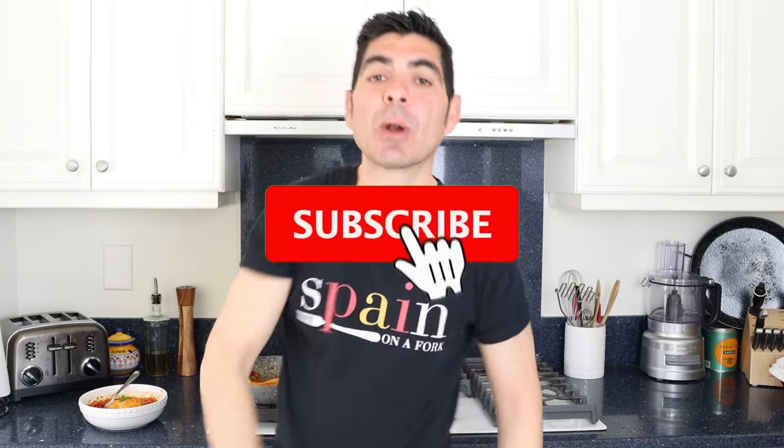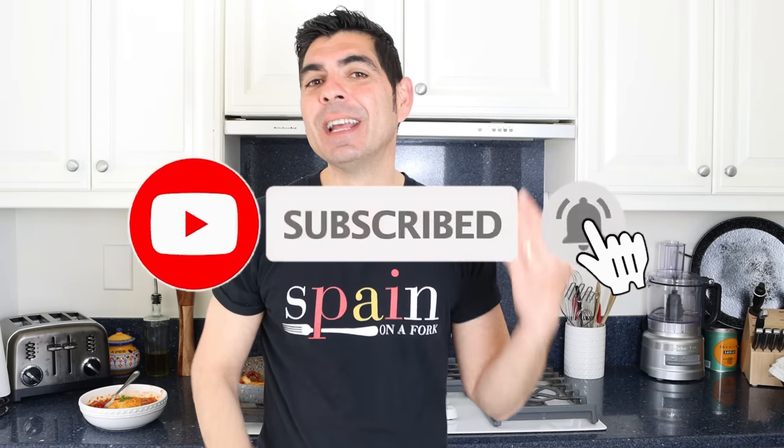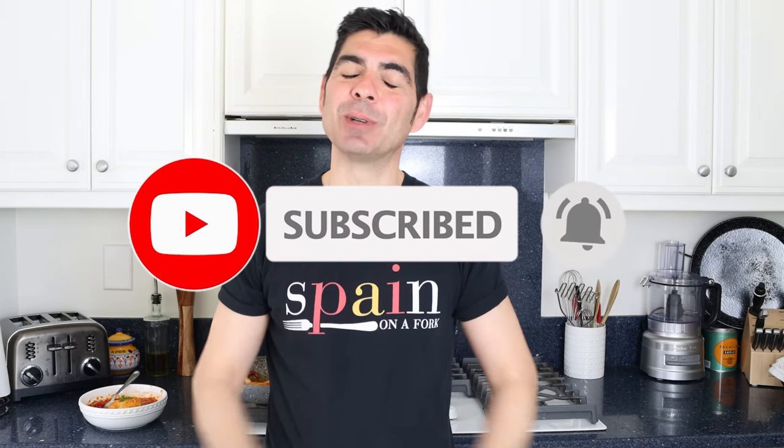A quick shout-out to patrons Don Day, Heln Gonzalez, and Dar Morathini — thank you so much for being patrons of Spain on a Fork. If you enjoyed today's video, hit that like button, leave a comment below, and if you're not subscribed, smash that subscribe button and click the bell icon to get notified every time new content is released. Until next time, hasta luego!